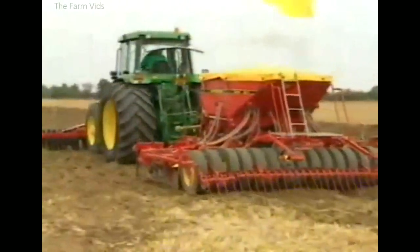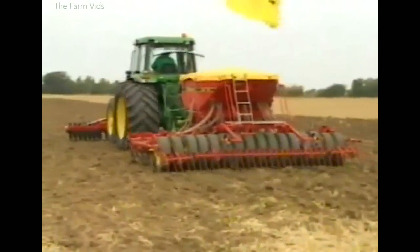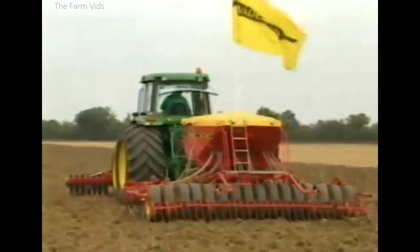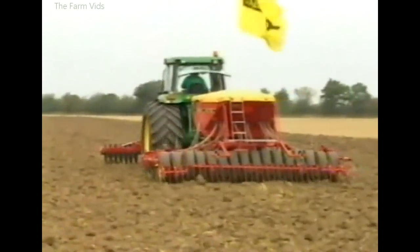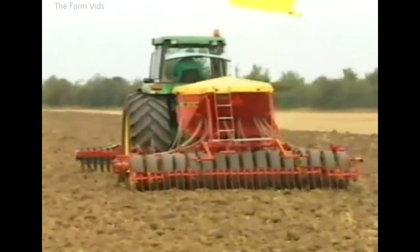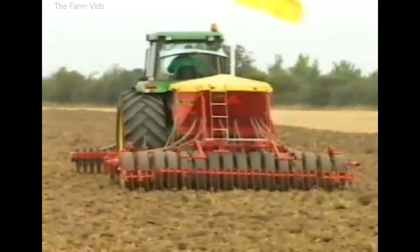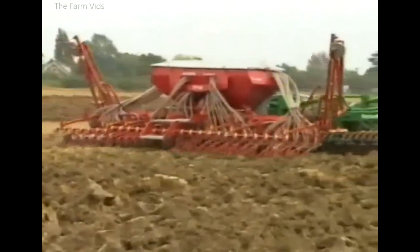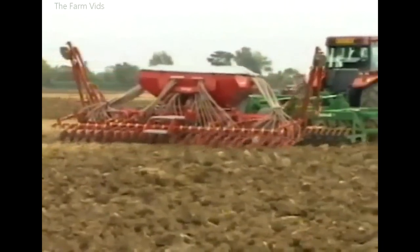Some of the latest cultivator drill combinations don't include a power harrow. Cultivator tines prepare the seedbed on the Vedastad drill. Air from a power-driven fan carries the seed to the coulters, and zero-pressure tyres consolidate the soil. This flexi-coil cultivator combination, with a following drill, is another way to cover a lot of ground in no time at all.